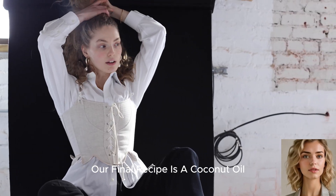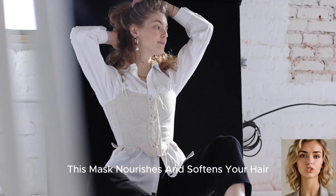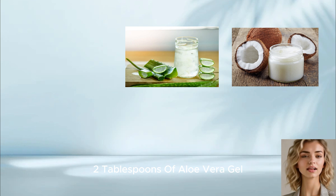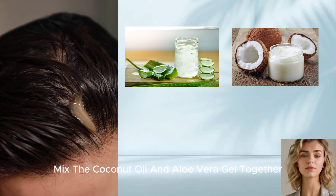Our final recipe is a coconut oil and aloe vera hair mask. This mask nourishes and softens your hair. Here's what you'll need: two tablespoons of coconut oil and two tablespoons of aloe vera gel. Mix the coconut oil and aloe vera gel together.